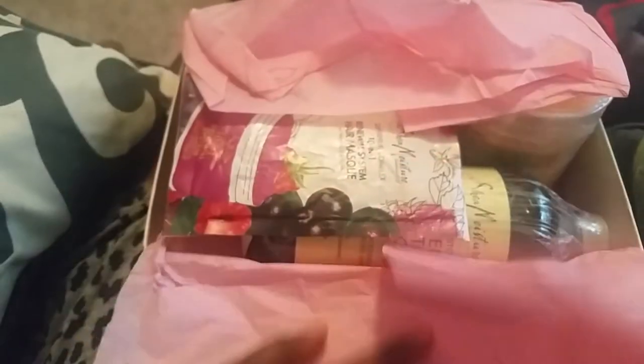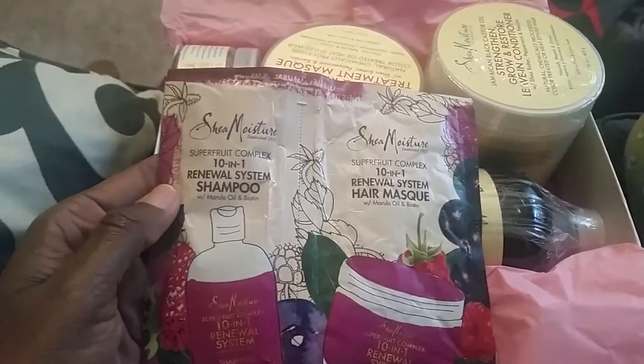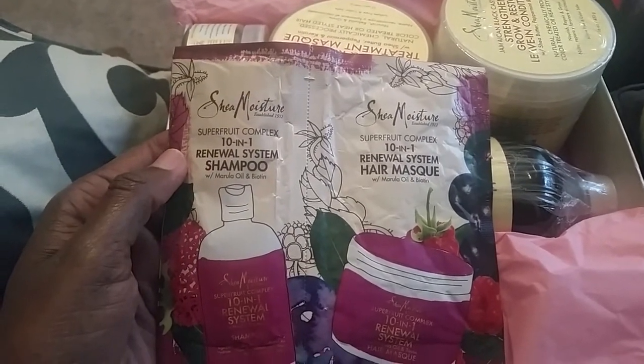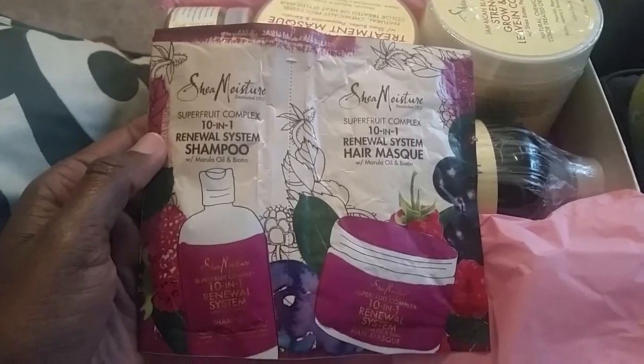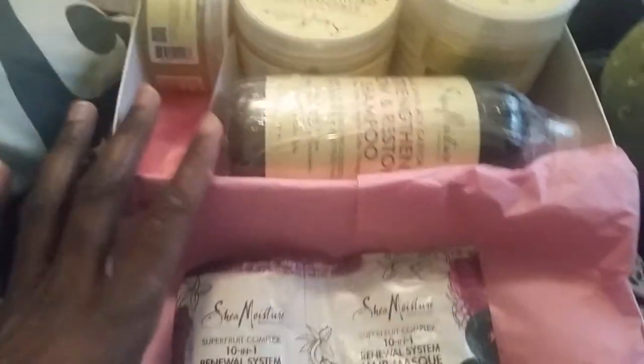Enough about that, let's get into the goody goodies when you open up your Curl Kit. Oh yes, look at that — it's all Shea Moisture! You get the Shea Moisture Super Fruit 10-in-1 shampoo and the Renewal System Hair Mask, and these are pretty good size samples for an application.